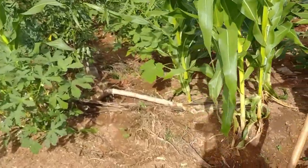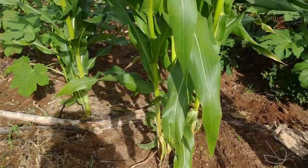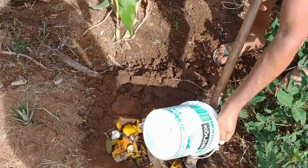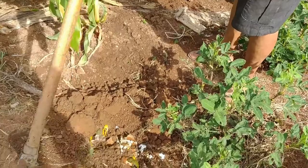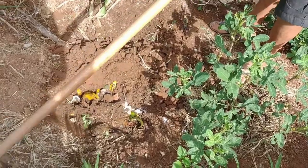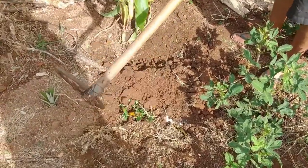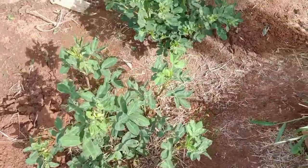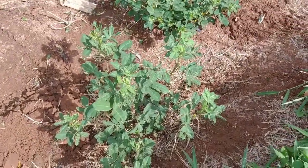A terra já é pretinha! Jogo esse composto — ovos, café, tudo ali — na terra e jogo um pouquinho de areia por cima. Assim a gente mantém o quintal adubado, além do esterco que a gente pega lá do gado, das vacas. Aqui a gente não cria galinha. Olha o pé de amendoim, duas pés de amendoim aqui, logo logo eu estarei arrancando esses amendoins.